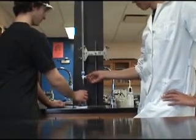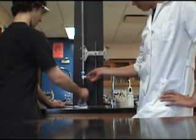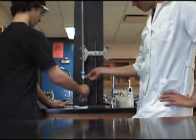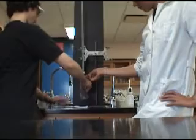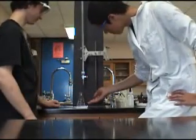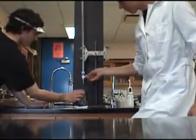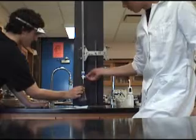You are now ready to titrate. Slowly open the valve on the burette, which will allow the NaOH to drip into the flask below containing hydrochloric acid. Make sure to do this in minute increments, as you do not want to over-titrate. Make sure to swirl the flask while titrating in order for the hydrochloric acid and the NaOH to fully react.